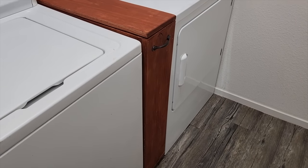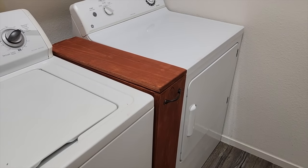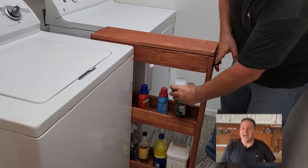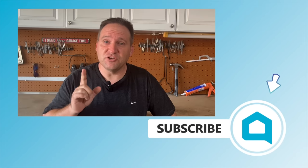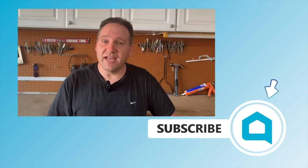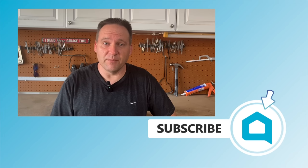I hope this inspired you to build your own laundry room extra storage container. Don't hit the stop button yet — first, subscribe so you don't miss any future episodes. Stay tuned, we've got another one coming right up.